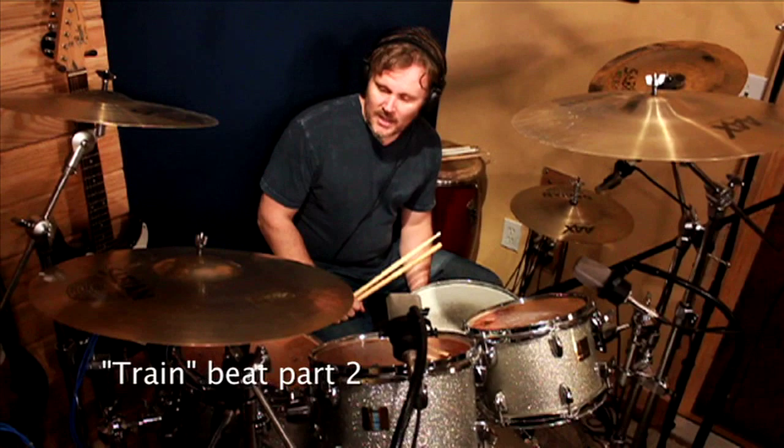Hi, welcome to 5-Minute Monday. I'm Tommy Harden. Hope you had a great week. We're going to continue our talk this week on Train Beat. It's a lot of fun.